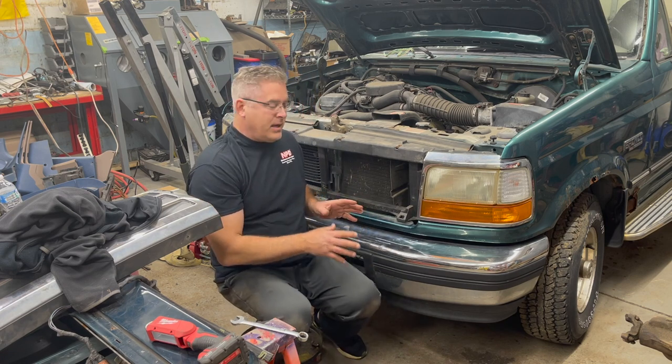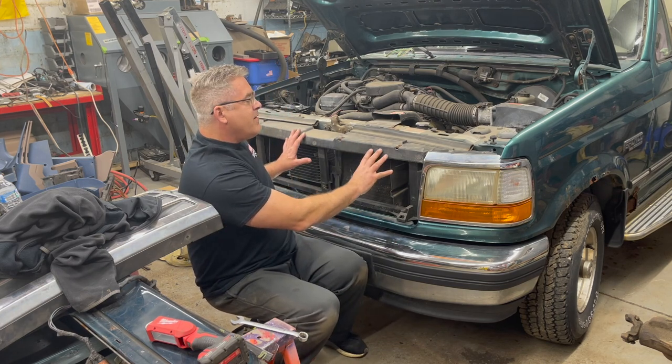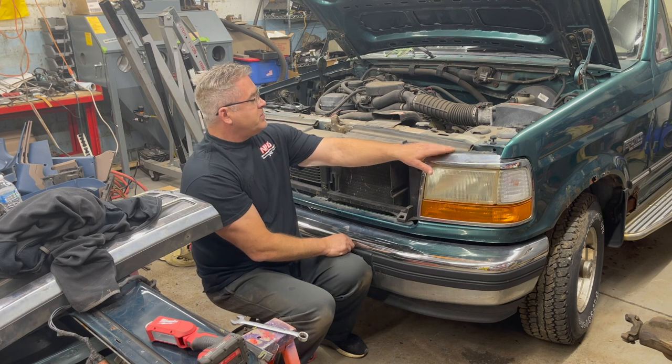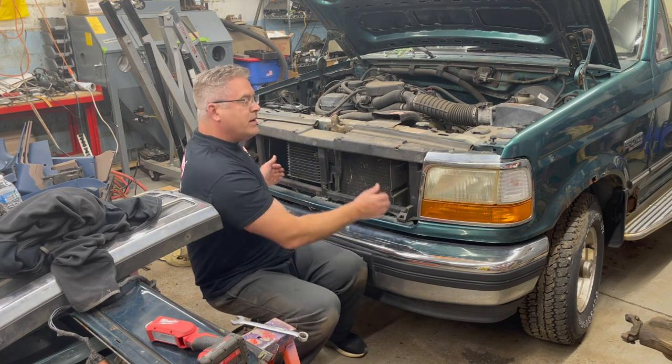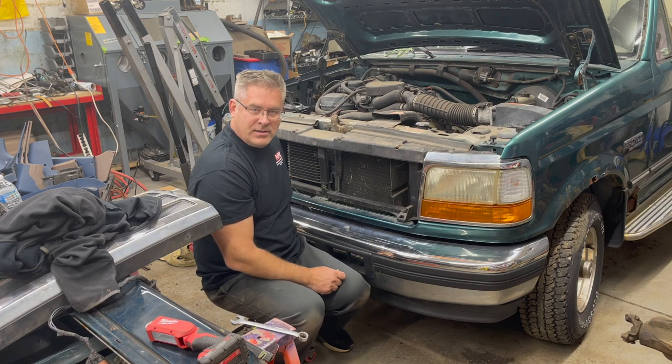There are a couple different ways to get to the four 13/16th bolts that are holding this bumper on. You can either take your front grill off like I have — there are a couple Phillips head screws that hold it on here and one in the center and you can lift it off — or you can get to it from underneath, and I'll show you that way as well. So let's get started.